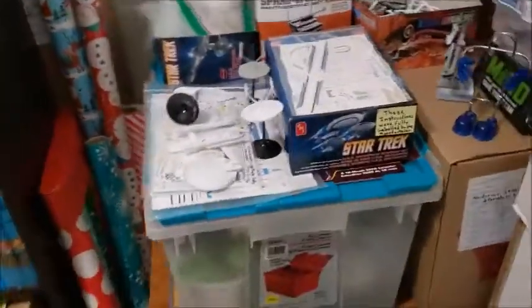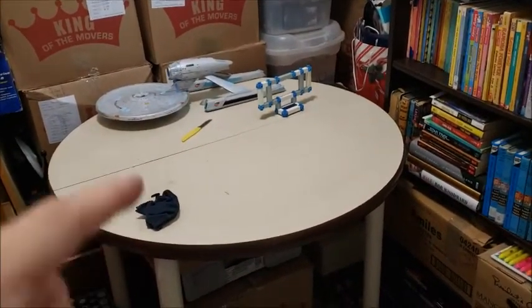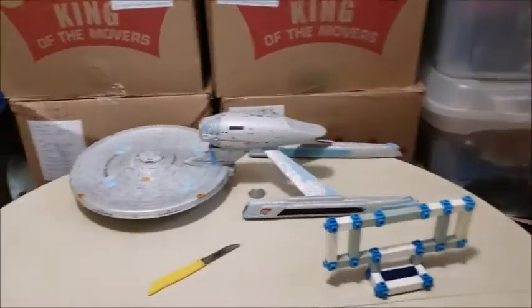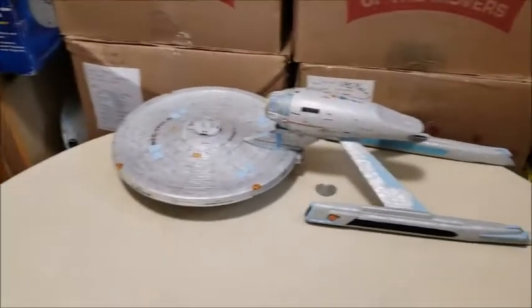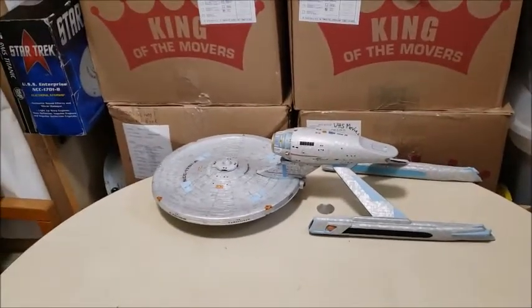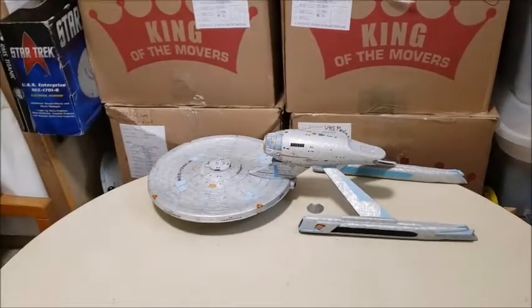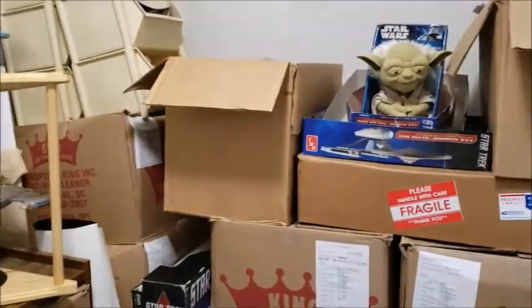And this is the table where I build my models. I use the constructs to build that little tripod for the camera, and I usually set it over here so I can see properly. That's the 537 Enterprise A. Before I deployed, I glued it together and left it upside down once everything was aligned — I didn't want to touch it.